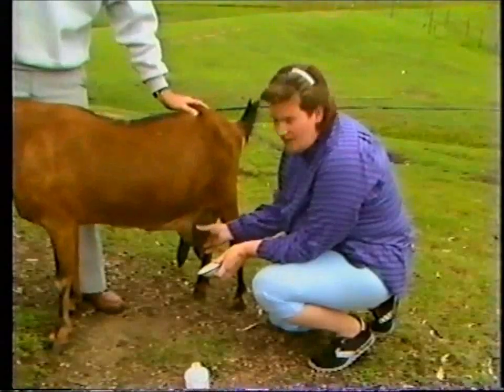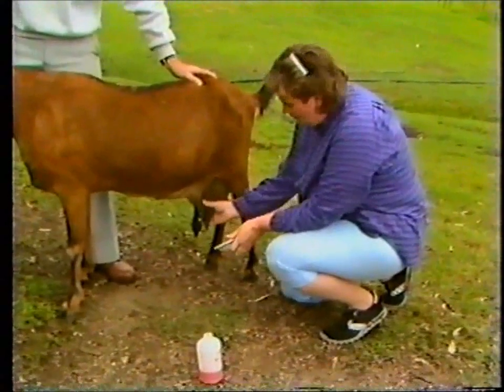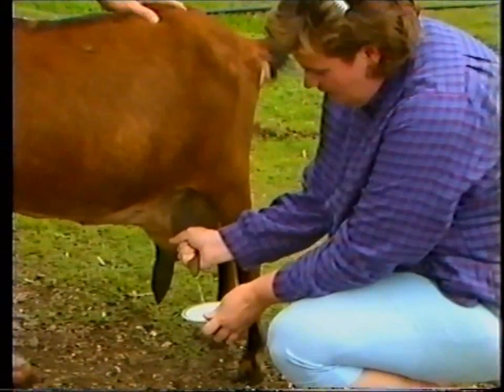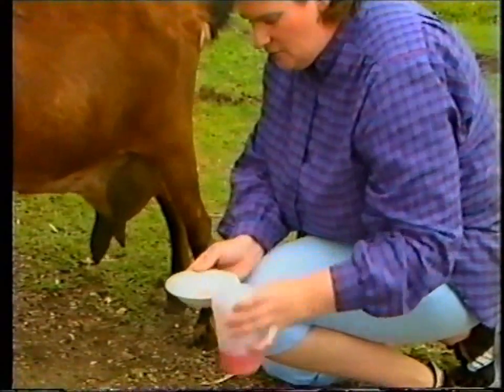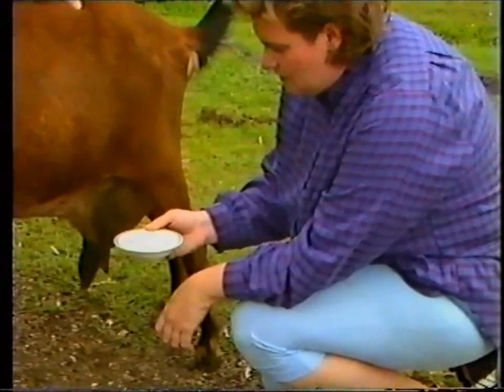This goat has had a previous attack of mastitis on this side — you'll notice it's smaller than the right-hand side. I'll check if mastitis is still present. I put in a volume of milk, then add the rapid mastitis reagent. This mixture is swirled slowly for 30 to 60 seconds.